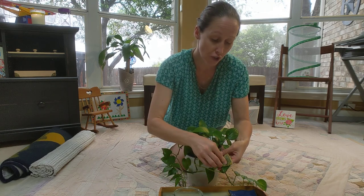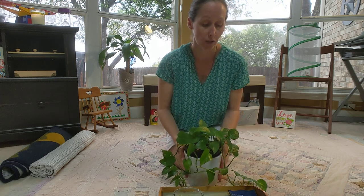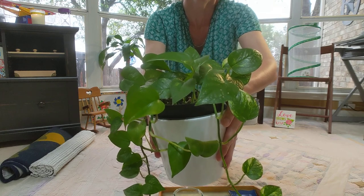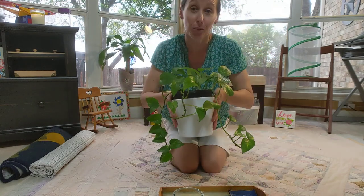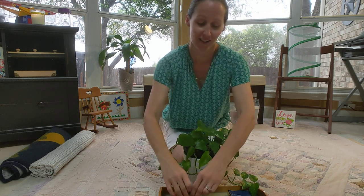After you wipe the leaf, you might notice it's kind of shiny and wet. It looks so cool when it's shiny and wet. Did you know my favorite color is green? What's your favorite color?